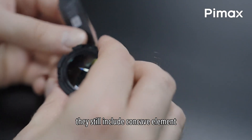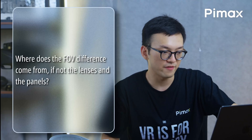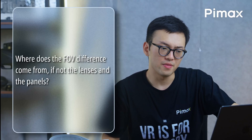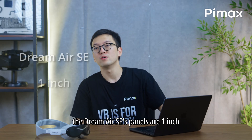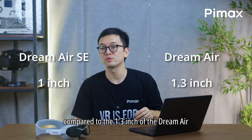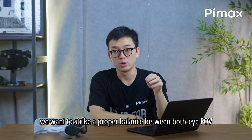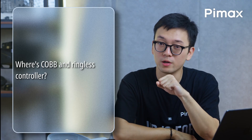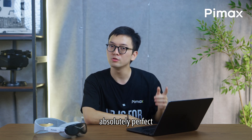The Dream Air SE lenses still include concave elements for wider field of view and better stereo overlap. Where does the FOV difference come from, if not the lens and panels? It's always a combination of lens and panels. The Dream Air SE panels are 1 inch compared to the 1.3 inch of the Dream Air, making the same FOV more difficult. We want to strike a proper balance between both eye FOV and stereo overlap. We are still working on the COB and ringless controller — the main priority is getting the headset absolutely perfect.